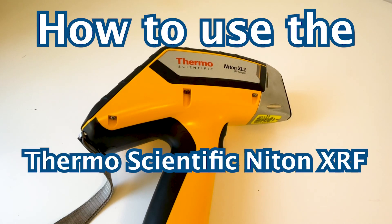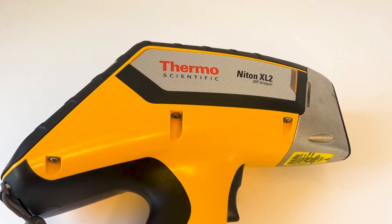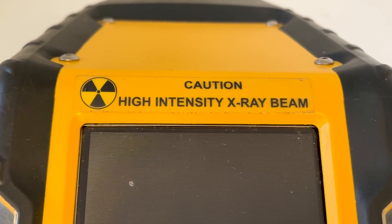How to use the Thermoscientific Niton XRF Precious Metal Tester Model XL2. This highly accurate and reliably fast precious metal tester uses x-ray technology to provide a thorough analysis of gold and other precious metals.